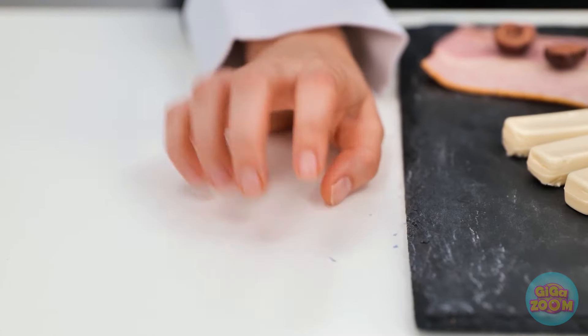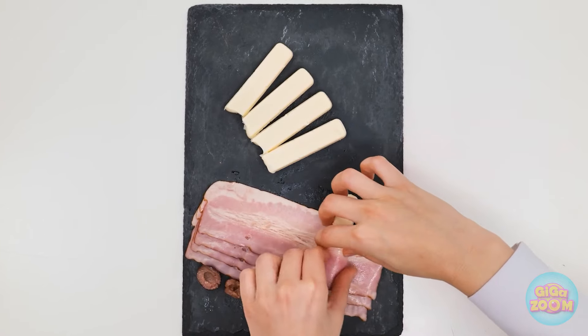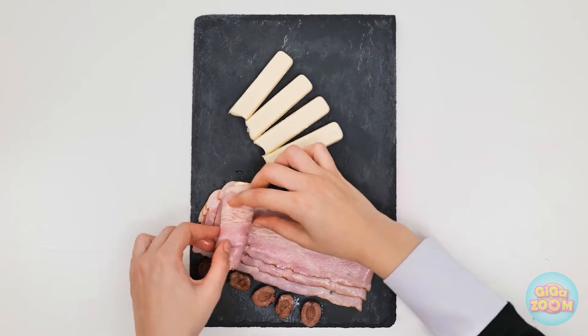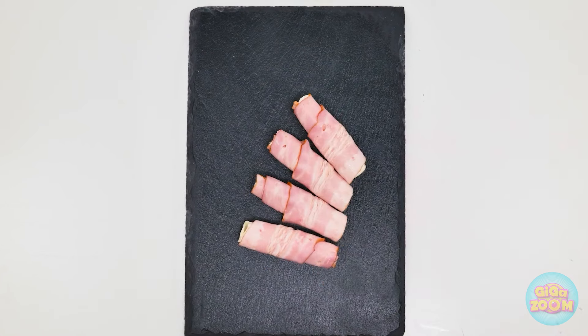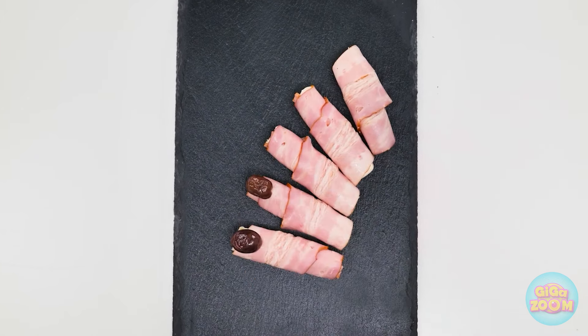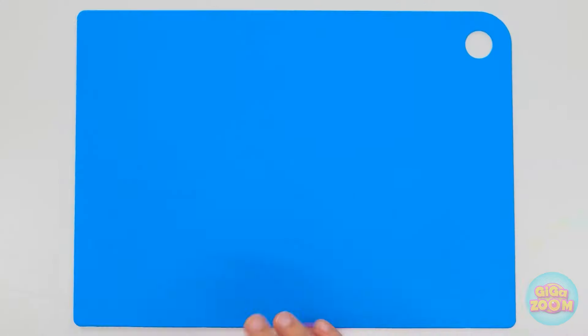No problem. Just give me a second. It looks like inspiration has struck. Here goes. I'll take a stick of cheese and place it onto a slice of ham. I'll roll the ham up, keep it nice and tight. I'll do the same with the rest. I'll arrange them on the board, then top them with olives — they look just like fingernails. I love it. It's a handy snack.